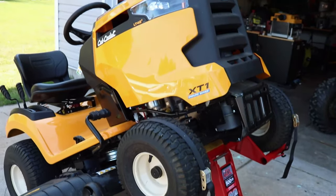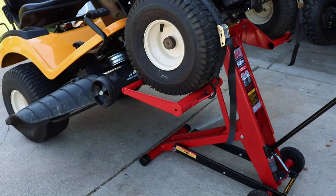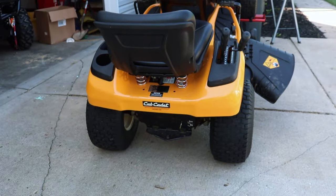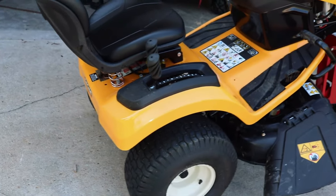Now you can do what you need to do — if you need to take your blades off, sharpen them, put them back on, you can. Maybe you've got some real moist grass underneath there and you need to clean it out — you can do that as well. With a 24-inch lift, underneath is completely accessible and you don't have to worry about getting your manly man hands stuck underneath.